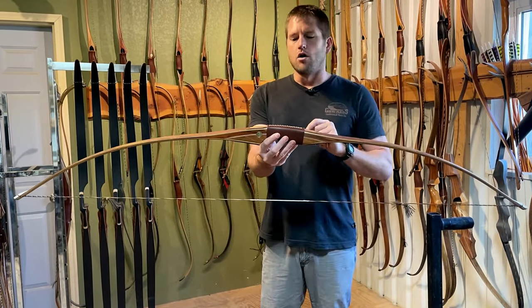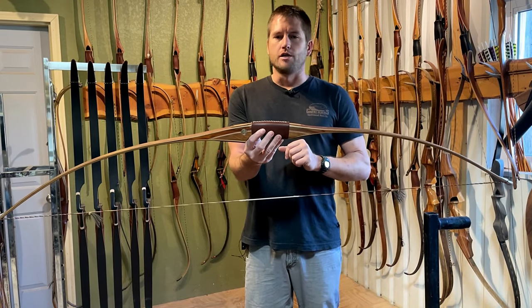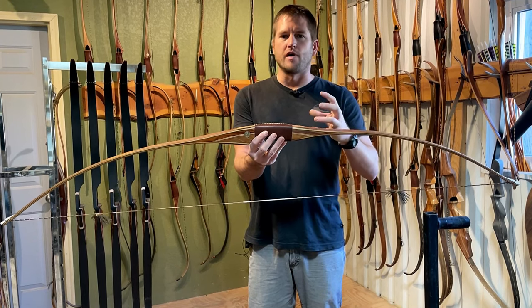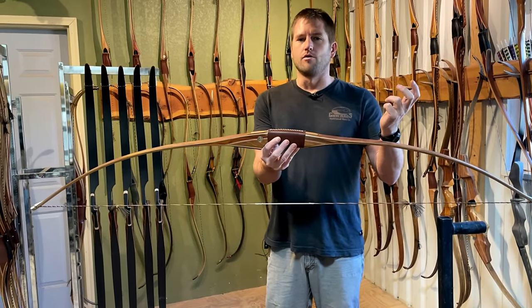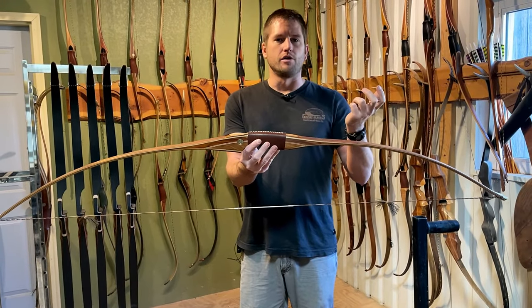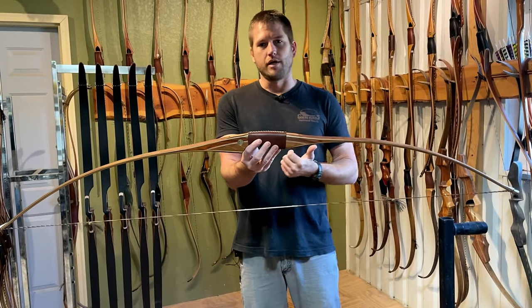Also, if the bow is too long for you, sometimes it can have more hand shock because you're not using up the whole limb, and that limb just sits there and vibrates after the shot. Now, if you're the type of person that doesn't care about hitting your arm a little more, or more hand shock or vibration, and you simply want a smoother draw, then by all means get a long bow.